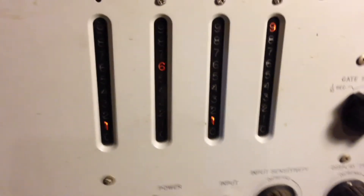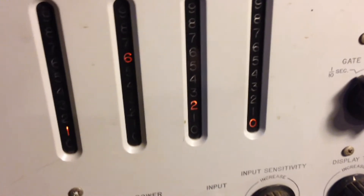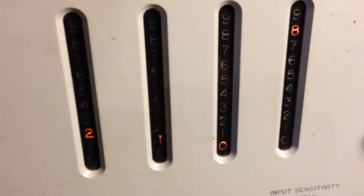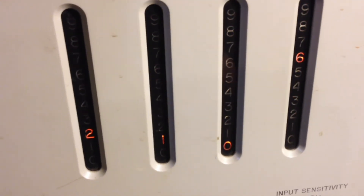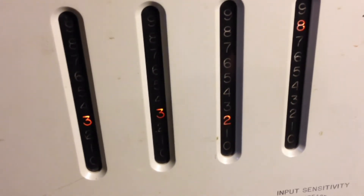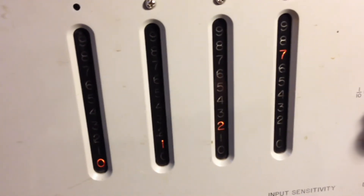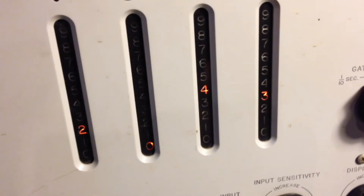So I'm going to change the frequency on the frequency counter here — increase it a little bit. And now I can see it's reading higher and higher. That's the frequency counter — very cool piece of equipment.